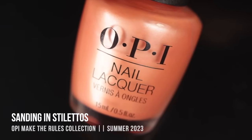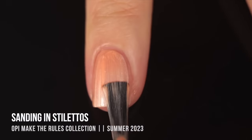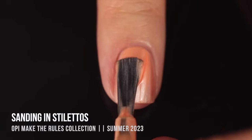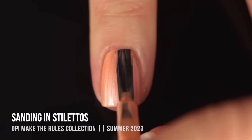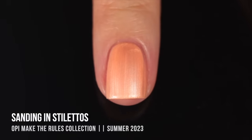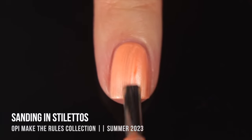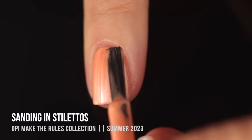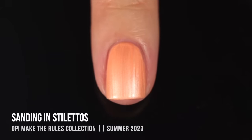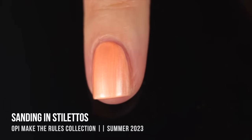Next we have the first of the pearlized streaky finish polishes — Sanding in Stilettos. It's a really soft, almost pastel-y orange pearlized streaky finish. There are actually only four pearlized shades in the collection and the other eight are cream, but there's just something about this finish that I think is so special. You can see how it really elongates the nail bed more than a cream finish would. I ended up getting pretty much full coverage in two coats, but adding a third gave a lot more coverage and made the color more intense and bright, so I'll definitely wear this as a three-coater.